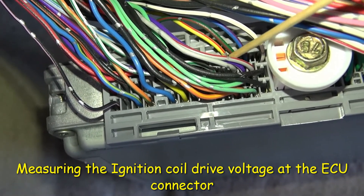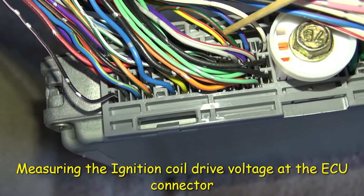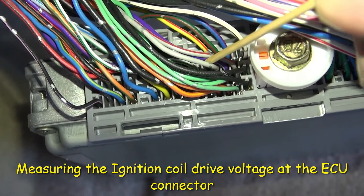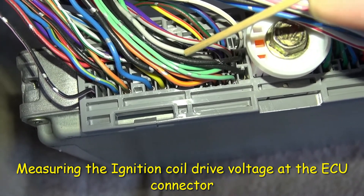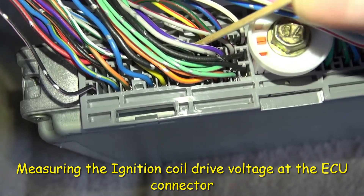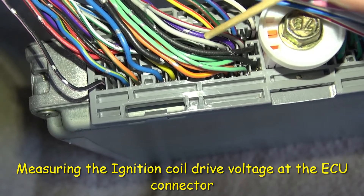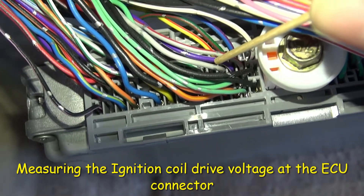Coil 1 is yellow with a red tracer. Coil 2 is green with a red tracer. Coil 3 is blue with a red tracer. Coil 4 is gray with black dots. Coil 5 is violet with a white tracer and silver dots. And coil 6 is white with a red tracer and silver dots.